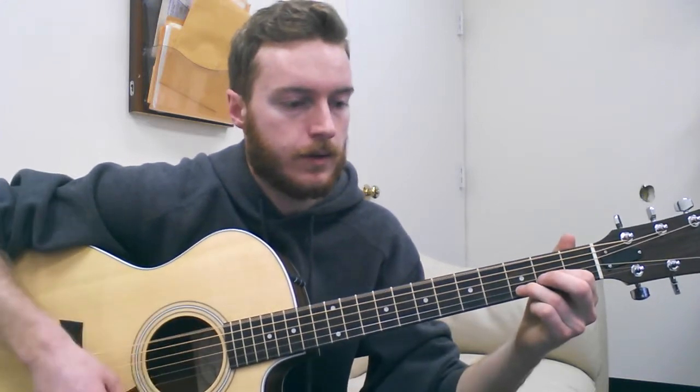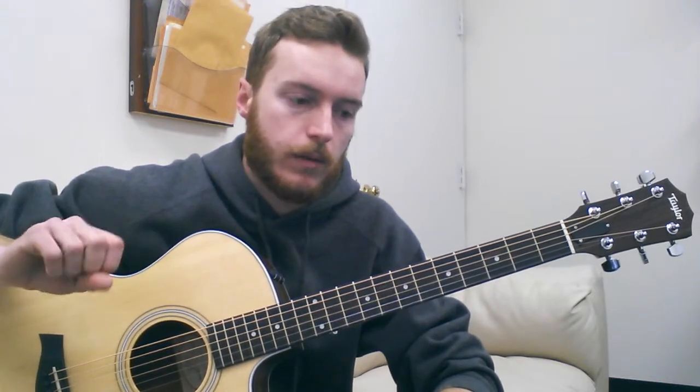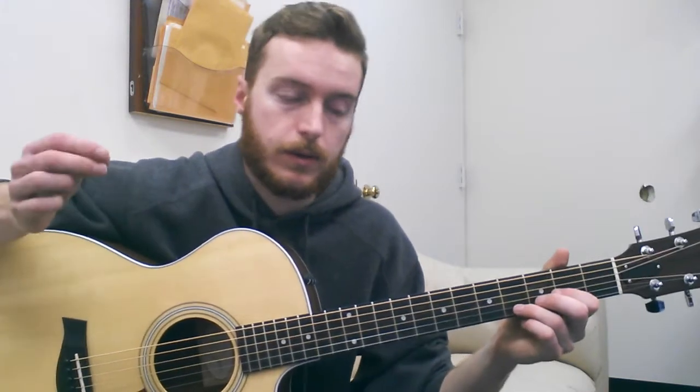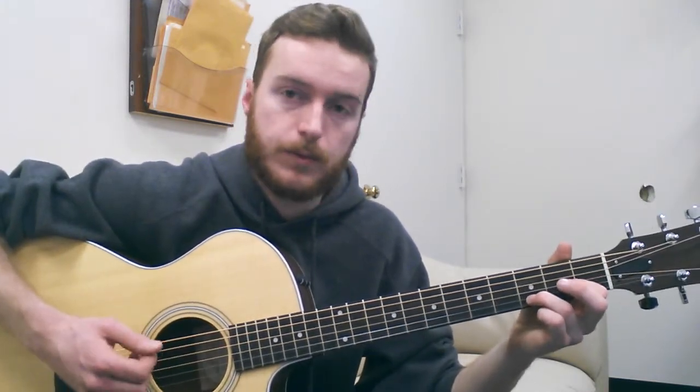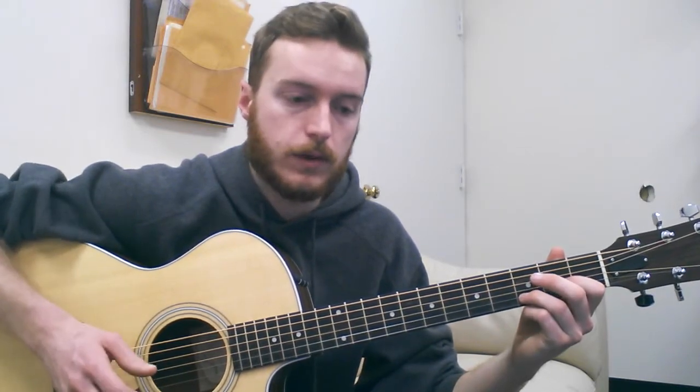Second thing: I am going to finger pick the song, primarily because I'm more comfortable finger picking, but also because I don't have a pick right now. But the song is picked with an actual plectrum, so if you're comfortable doing that, go for it. Otherwise, you can get away with it using just your fingers as well.